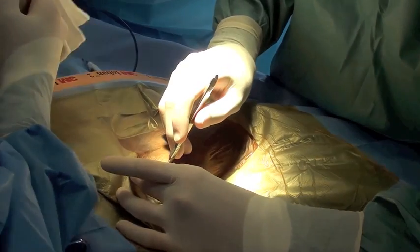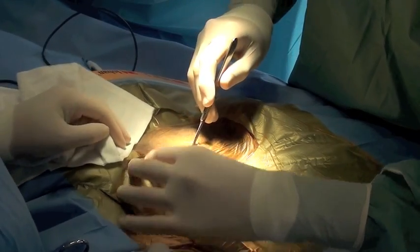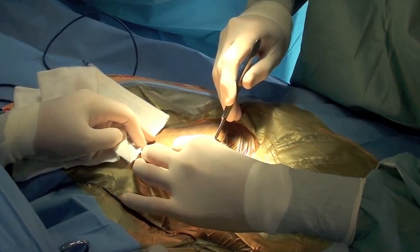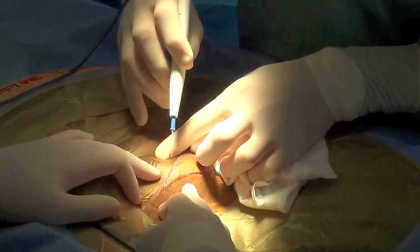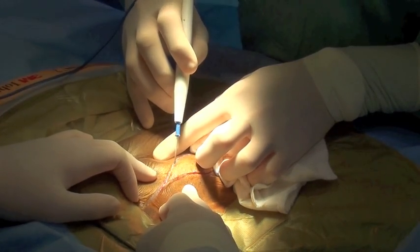The initial skin incision is made, centered over the proximal humerus. Great care is taken to exclude the previous biopsy tract to prevent tumor seeding.